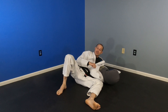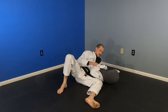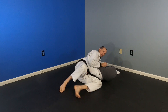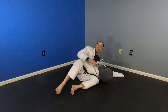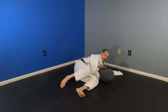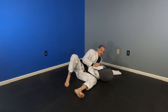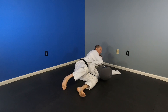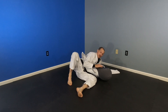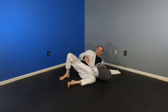Sometimes an opponent won't push on your bicep at all. If that's the case, you can work to get their arm into your armpit instead. You can use your elbow to start forcing the arm out, then catch it with your leg and feed it into your armpit. When it's in the armpit you can step over and it's a simple — actually even stronger — armbar from there. Armpit arm bar: even stronger.